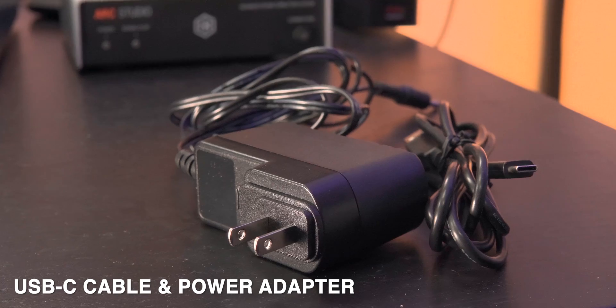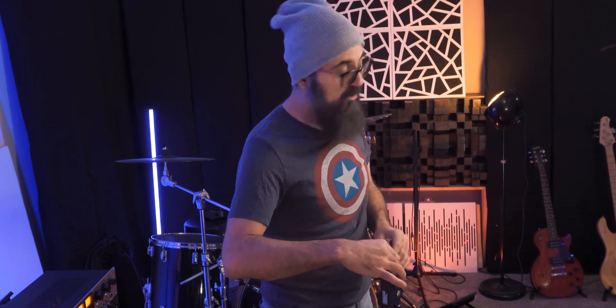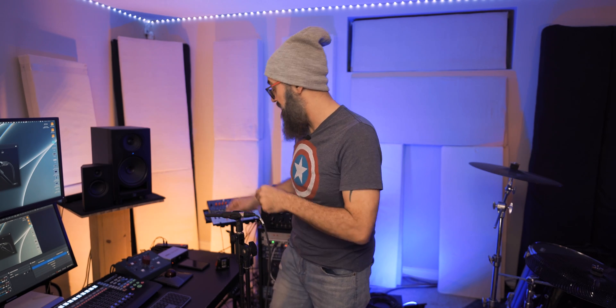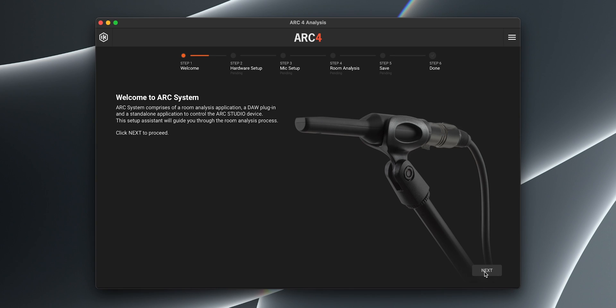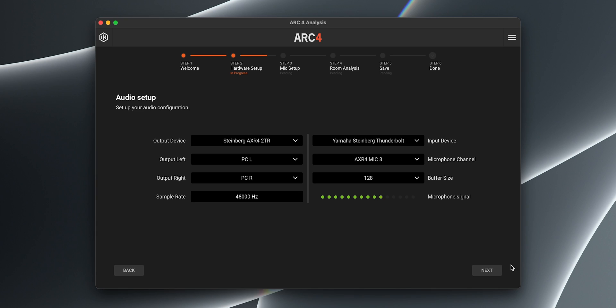It comes with a USB-C cable, a power supply, and also this measurement microphone. The ARK microphone is ready to go — I'm going to plug it in. Then in the software, clicking next to select my microphone, I need to make sure the microphone is well connected to the audio interface.